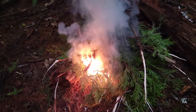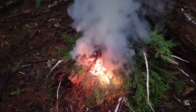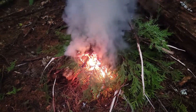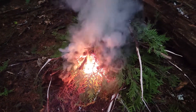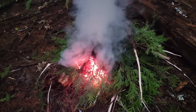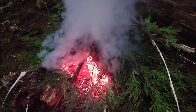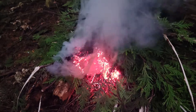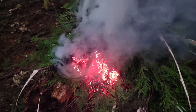The cedar boughs aren't quite as flammable as doug fir boughs are, but they get the job done once you get a good hot bed of coals going. They tend to burn a little bit hotter once they get going, and they hold a bed of red-hot coals a little longer. But it takes them a little bit longer to get going.